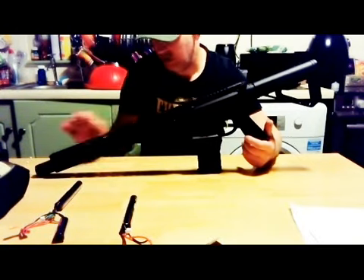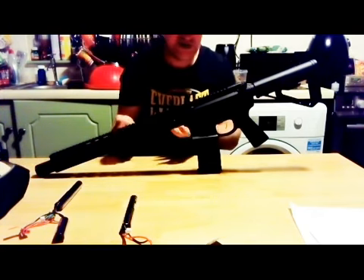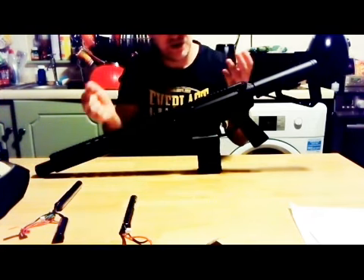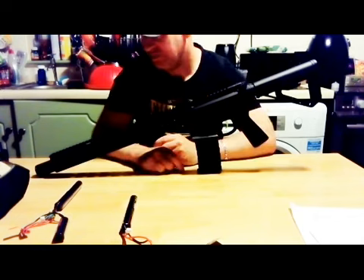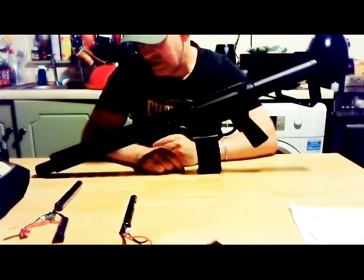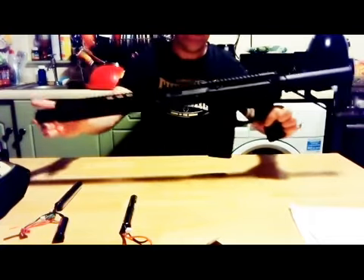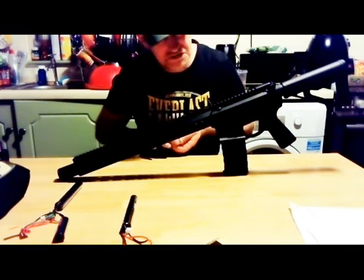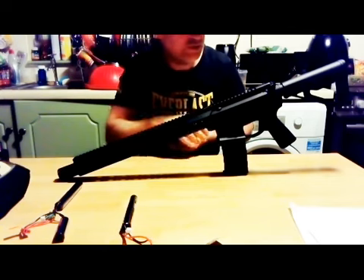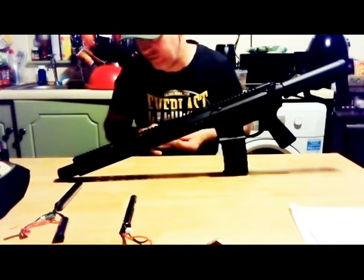Regarding the barrel — they're saying it's some kind of stainless steel made from car manufacturing materials or something along those lines, I couldn't tell you the exact details. Also as you'll notice there are no iron sights — it doesn't come with iron sights. That's not too bad though; just stick a scope on it and any aftermarket 20mm or 22mm iron sights will fit on this.